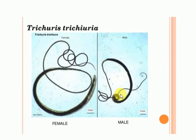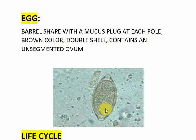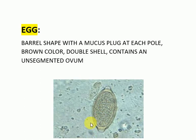Now both the male and female are shown. Both are of almost the same shape; the female is a bit longer than the male, and the posterior end is more like an arc in the female. The egg of Trichuris Trichuira is barrel-shaped with a mucus plug at each pole. It has a double shell, is brownish in color, and contains an unsegmented ovum.